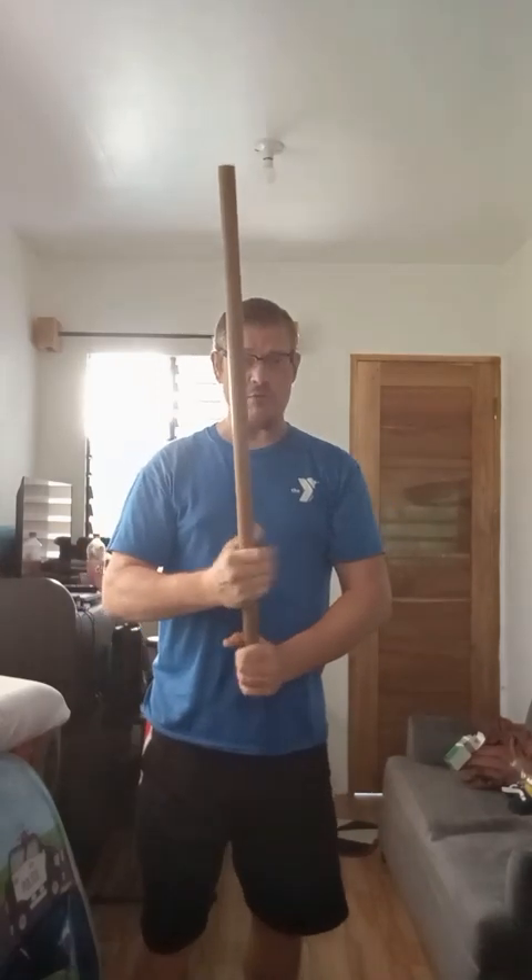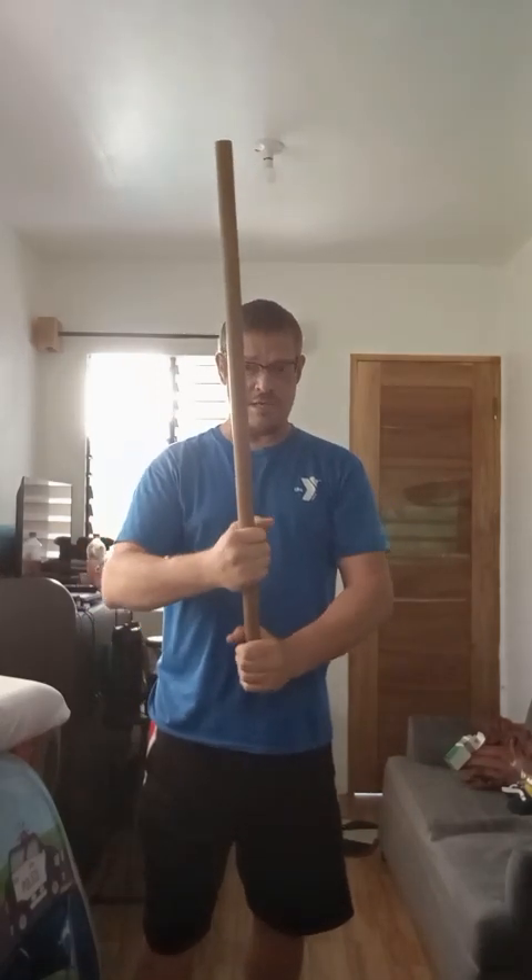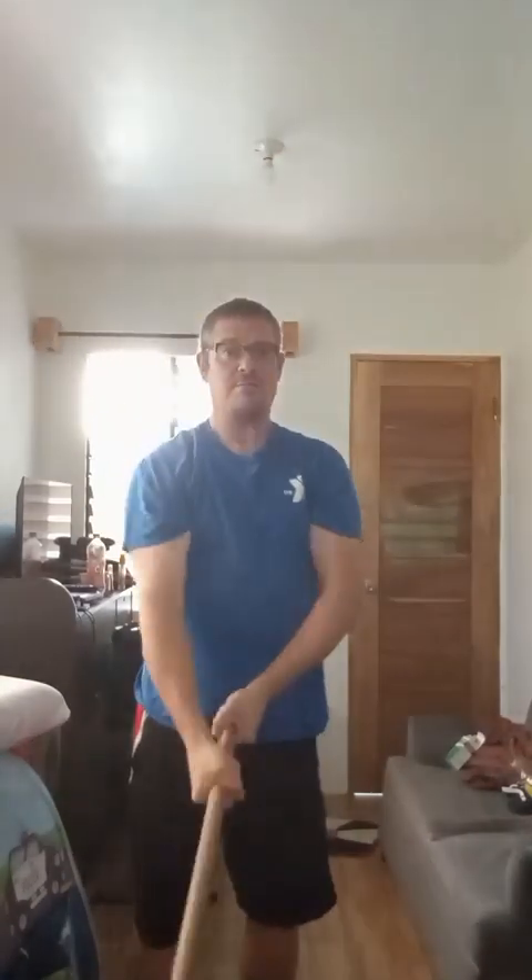If I don't wring the towel — which I'll explain in just a minute — and I go down and swing like this without wringing the towel, my strikes are going to be really, really fast, but my ability to cut is going to be compromised.